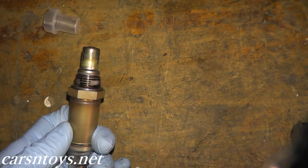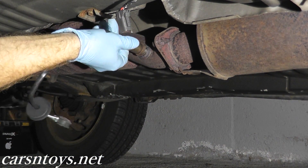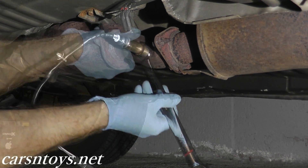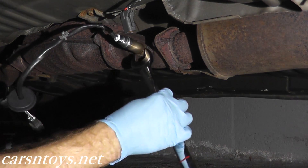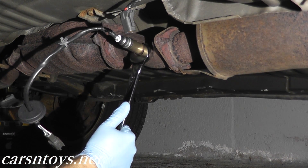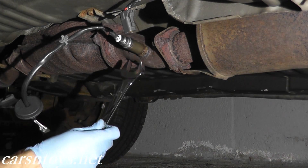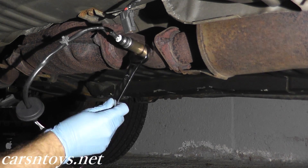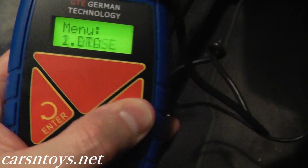When you remove this plastic end, you want to verify that there is anti-seize compound on the threads — and it is from the factory. Just make sure it's really tight. I'm not going to tap it with the hammer because I'm afraid of ruining the sensor, but just give it a really good tightening.